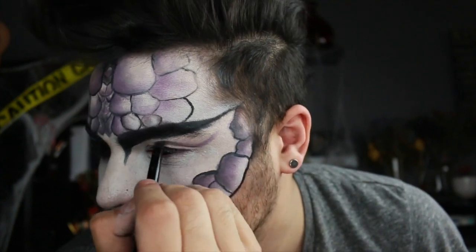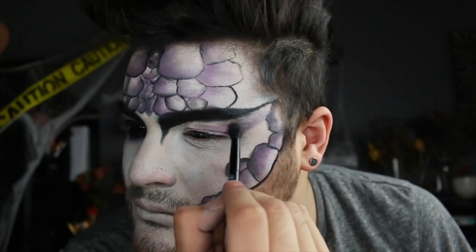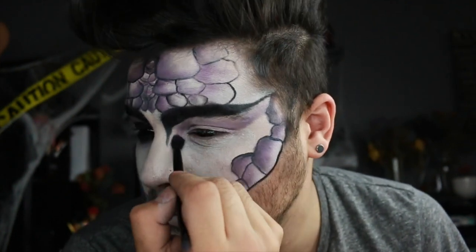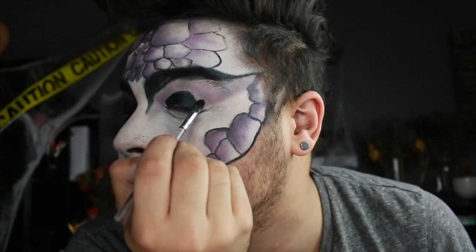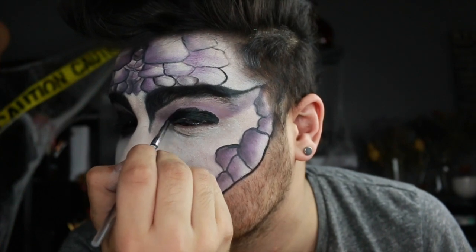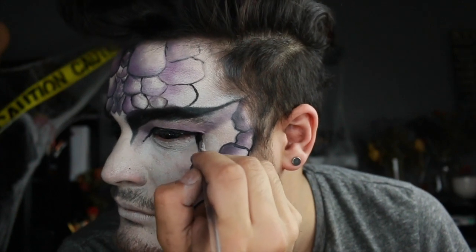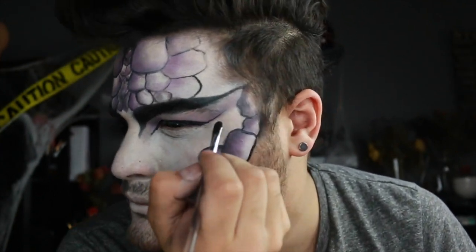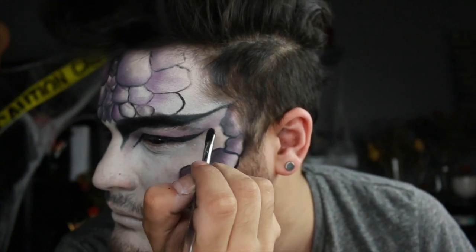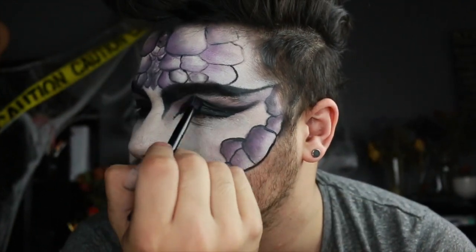Now we're going into the eye — I'm doing a cut crease. With my eye open I'm finding where my crease lays and applying the purple in a winged-out shape, blending as I go. Do that to the inner corner as well to get it around the entire eye. Then I'm applying a black gel liner — the Tarte one, I think it's the Tartiest or something, clay something — to my eyelid, making a winged liner on both the outer and inner corner. Then with black eyeshadow I buff out that stark line and blend it all out.